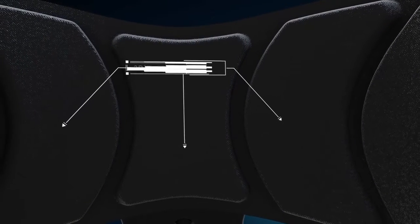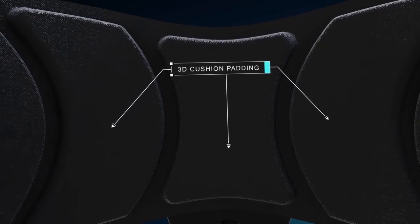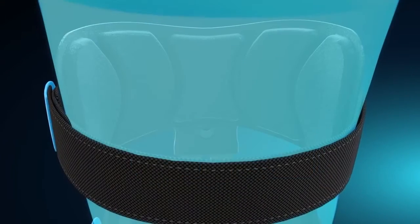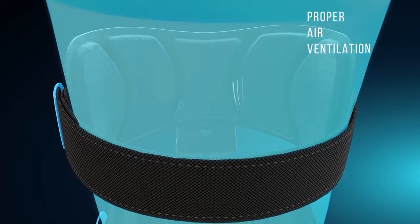On the inside of the polymer cuff, there are 3D cushioned pads that not only ensure a comfortable fit on the arm of the patient, but also allow the required amount of ventilation through the runnels.